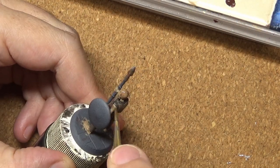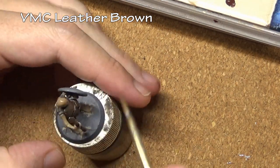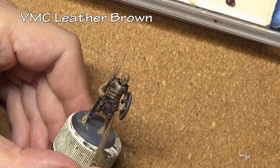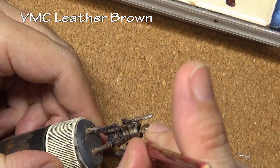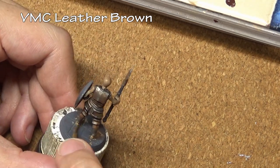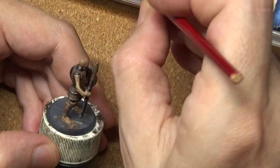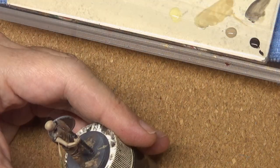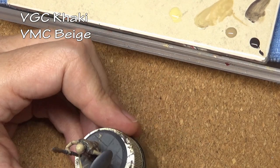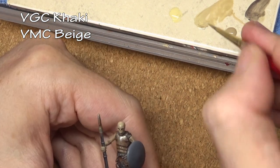For our shade I am using some thinned-down Leather Brown. Remember, keep those washes in a smooth coat and do not let them pool too much. After this is dry I went back and reapplied the Khaki — that is an optional step depending on exactly what colors you use. If your base color gets significantly changed by the wash, just go ahead and reapply the base color and you will actually get an additional highlight, because you will have the Leather Brown in the recesses, tinted Leather Brown/Khaki in the mid-tones, and then straight Khaki. For our highlights we are going to work our way up to Beige.